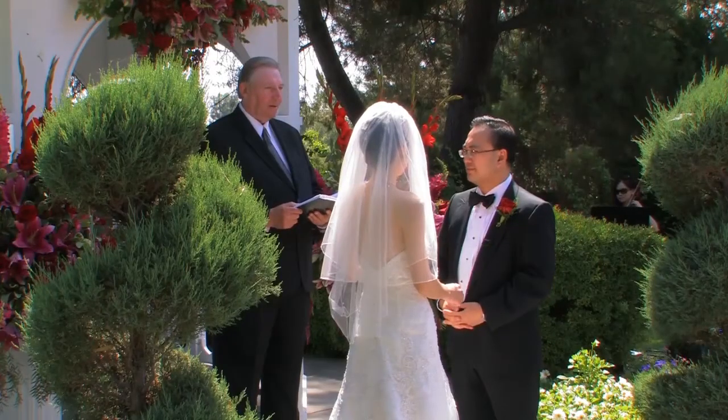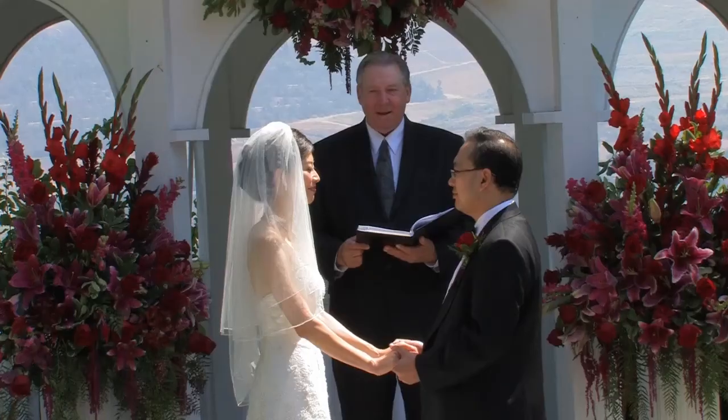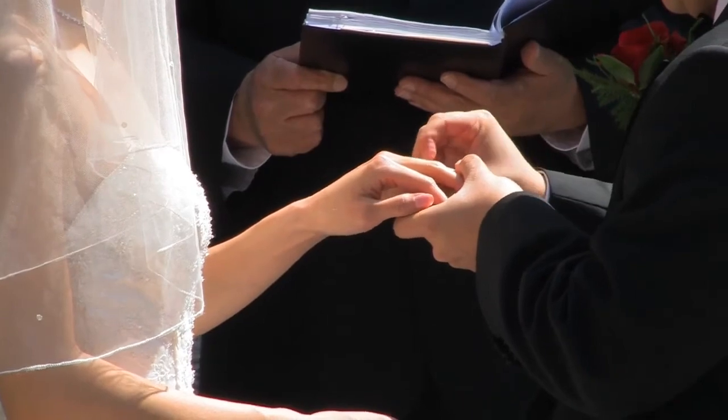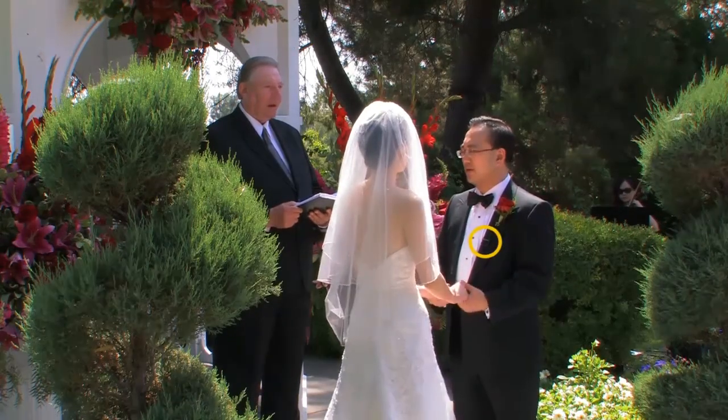And with my heart, I promise to you all that I am. With this ring, I marry you. I give you this ring as a sign of my devotion and love.